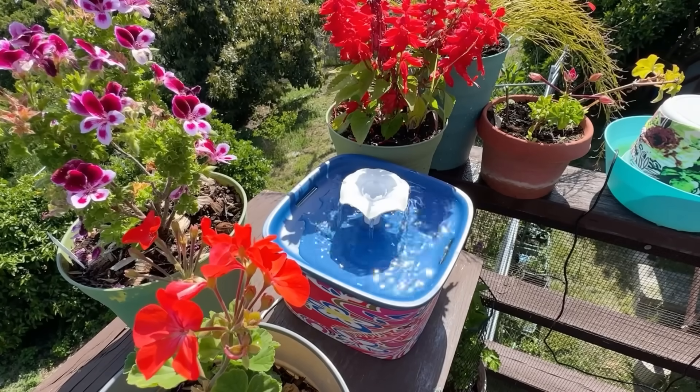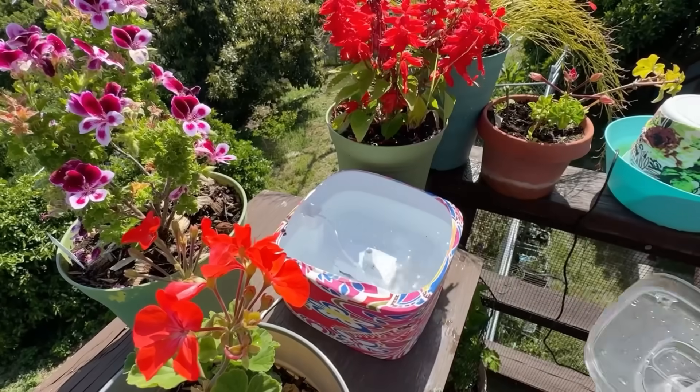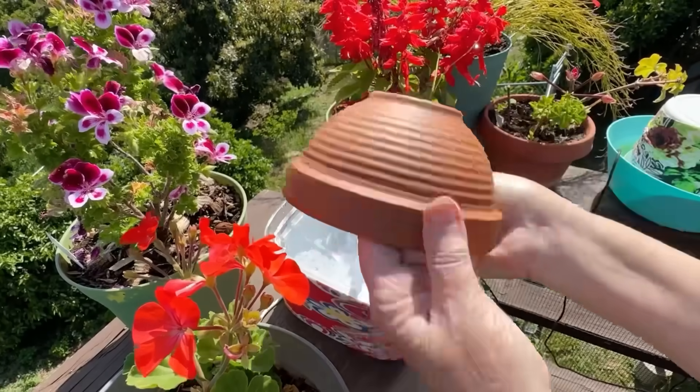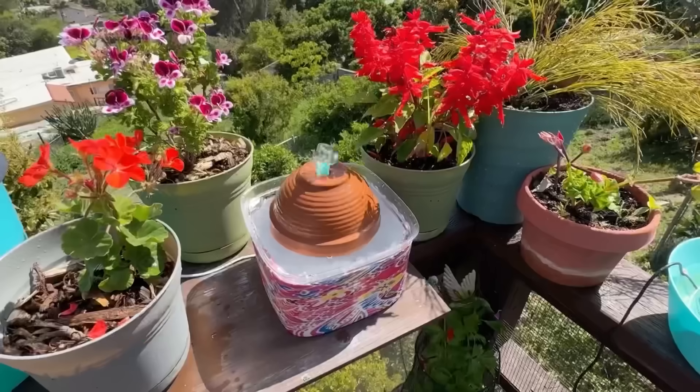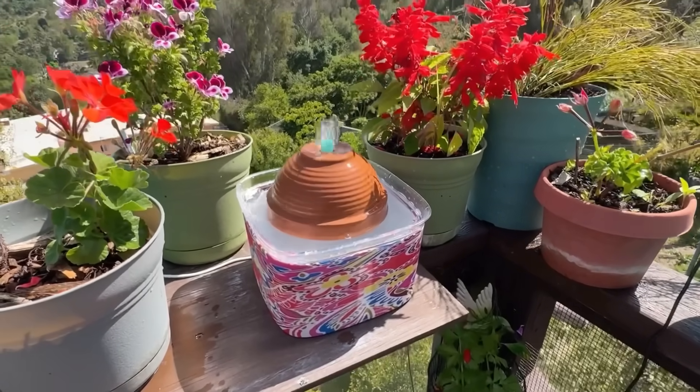And then I thought, I'm going to do something different. Why not just go ahead and change it up a little bit? So I took it all apart and I went ahead and got this terracotta pot and it looked beautiful. I thought, oh wow, we'll see what happens. And I just stepped back and all of a sudden, chaos.